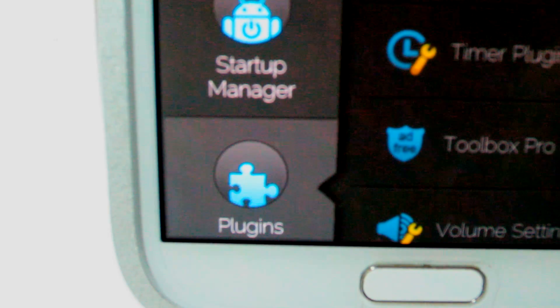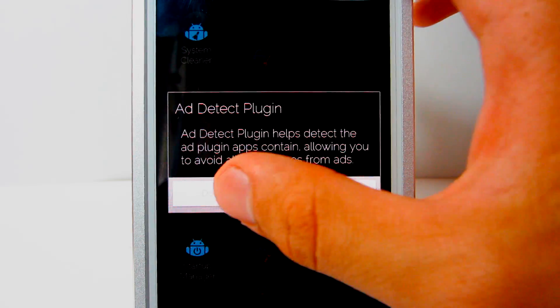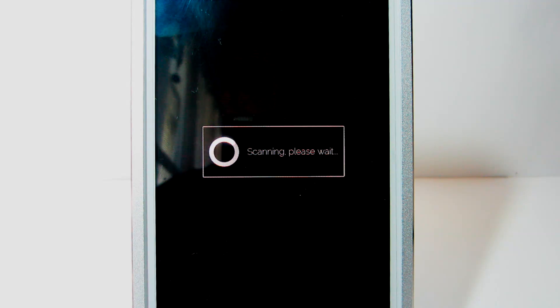Last but not least, the Plugins tab. It has applications you can install to have better control over your Android. A lot of these plugins are very useful, and the best part is that most of these plugins are free to download. You can block ads, lock apps, and have a flashlight or compass, and you can do much, much more.